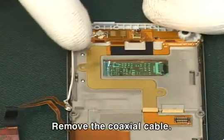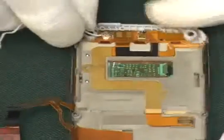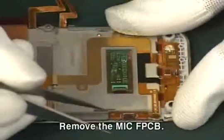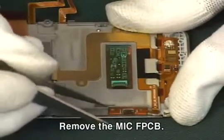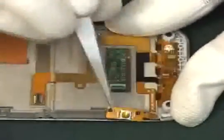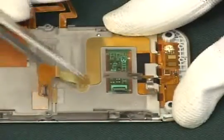Remove the coaxial cable. Remove the mic FPCB.